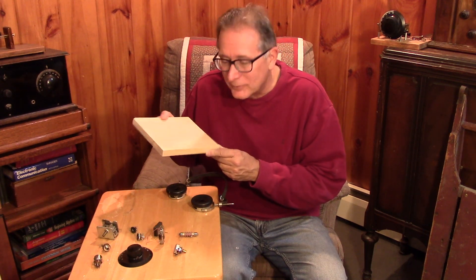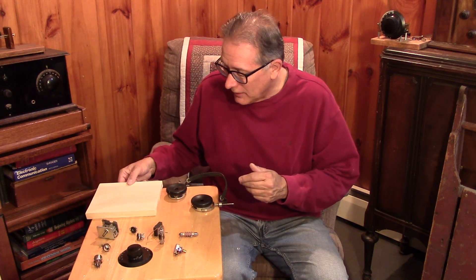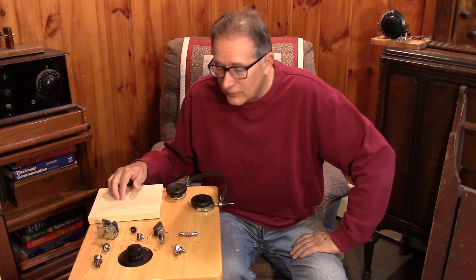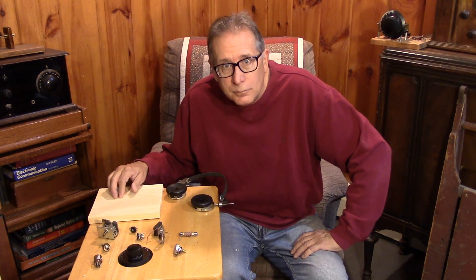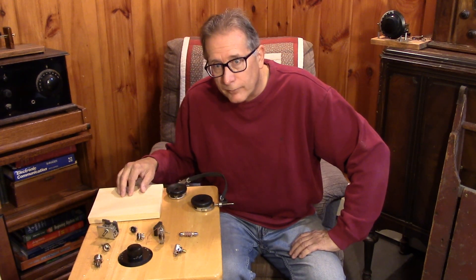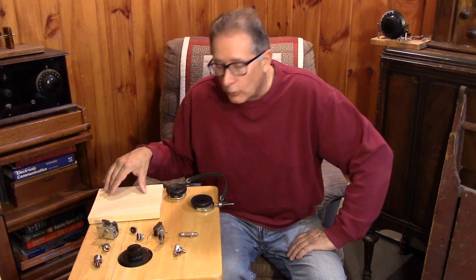I've got a pine board cut out — another beginner's project that I've been asked about repeatedly on the channel. Can you make a tube circuit that operates on low, safe voltages? I've heard about space charge devices and people running 12 or 18 volts on ordinary tubes. So this project is going to be a tube type project: a regenerative receiver with one stage of audio amplification, operating on 12 to 24 volts.